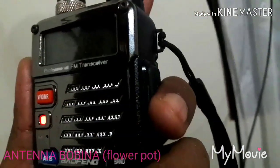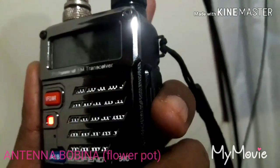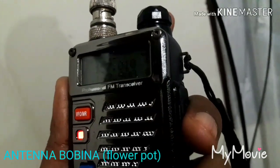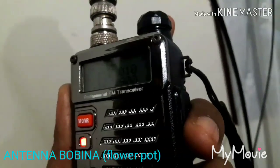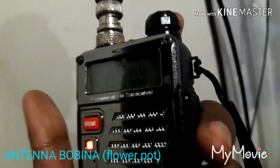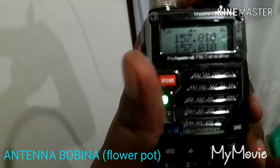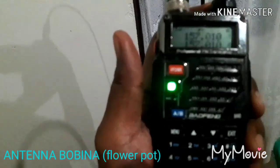Desa puluh empat, oke demikian. Kebetulan beta ada bikin tutorial ini, jadi beta masuknya seluruh repeater transmit dengan antene bobina UHF VHF dual band, demikian otek, sekedar informasi untuk anda, terima kasih banyak. Oke oke, terima kasih om Parto, silahkan lanjutkan.